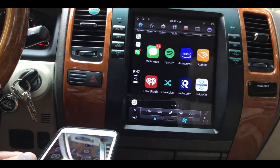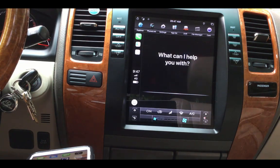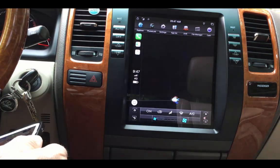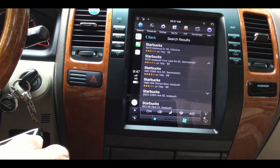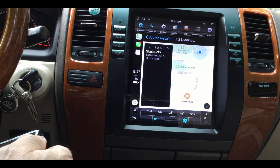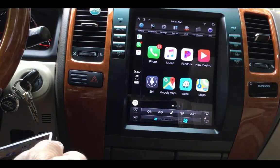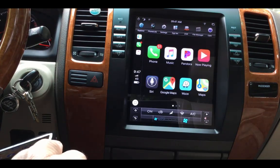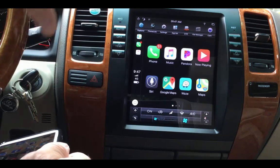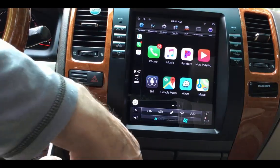The Siri works pretty well. Hey Siri, navigate to Starbucks. The default is it's going to go to Apple Maps. There is an update coming to Apple CarPlay — it's going to have a better interface, kind of a dashboard. My assumption is I'll be able to update this unit over the air. Worst case is I have to plug in a USB port at the end of the dongle — you can see the USB port right there.